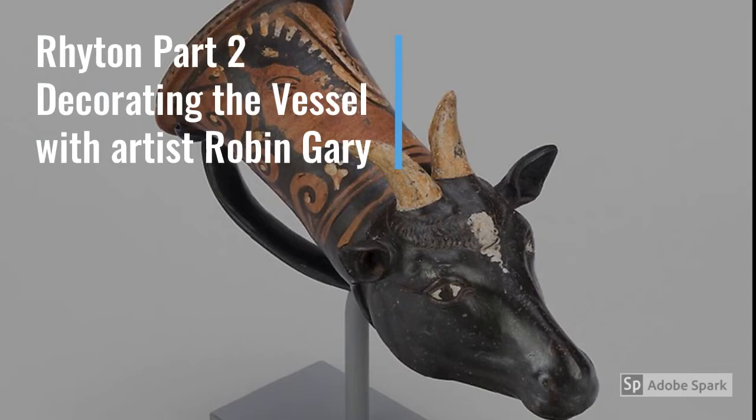Hi, I'm Robin Gehry from the Doherty Art Center, and welcome to Riten Part 2, where we will be decorating your ceremonial vessel using underglaze and scraffito techniques.